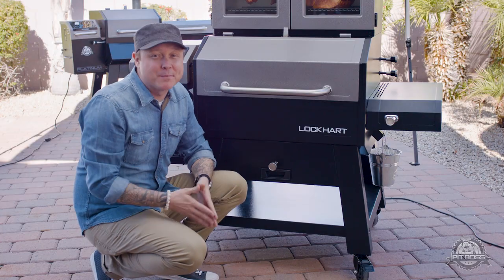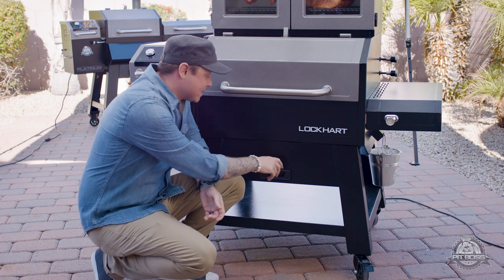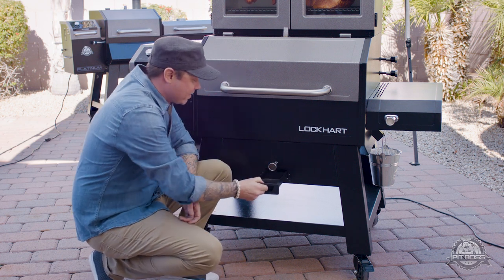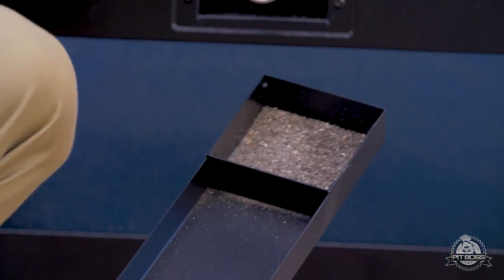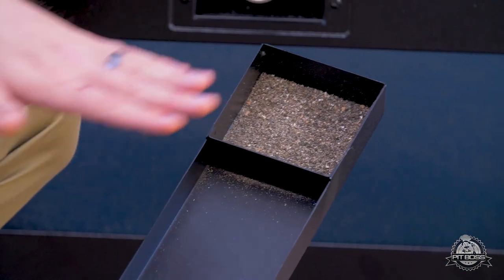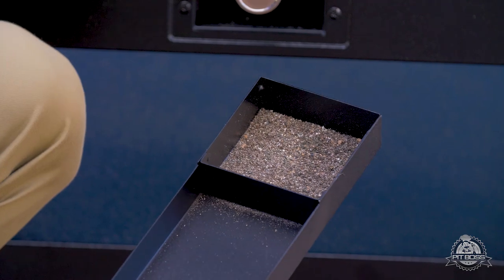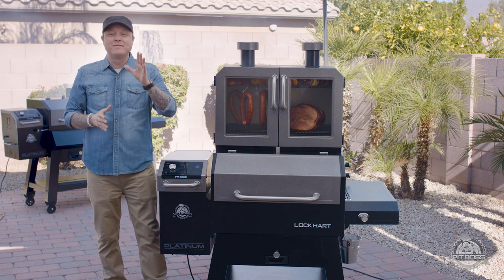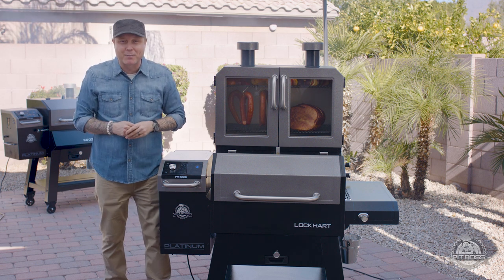The Lockhart makes cleanup a breeze. Simply brush the bottom of the burn pot and remove the ashtray. I love how efficient the Lockhart burns — as you can see, there's very little ash and very little waste. That is the Pit Boss Platinum Series Lockhart Grill, available exclusively at Walmart.